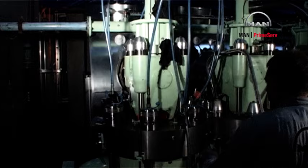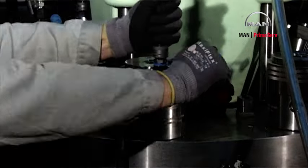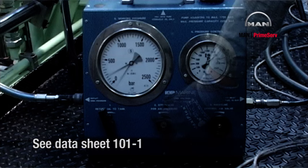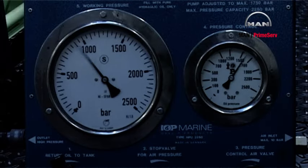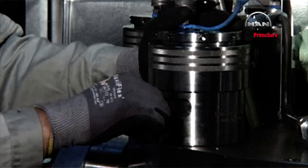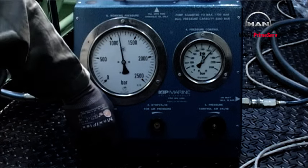Connect the high pressure pump to the jacks by means of the distributor block and the high pressure hoses. Start the hydraulic pump and increase the pressure as stated in datasheet 101-1. Loosen the nuts by applying the Tommy bar through the slots in the hydraulic jack supports. Relieve the pressure.